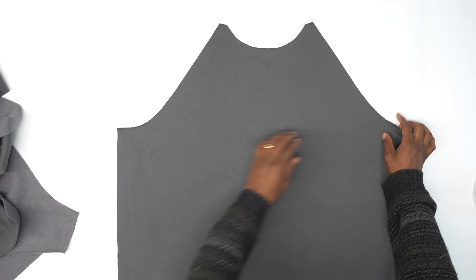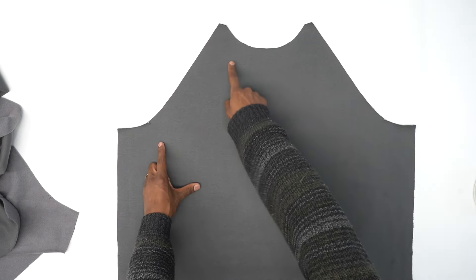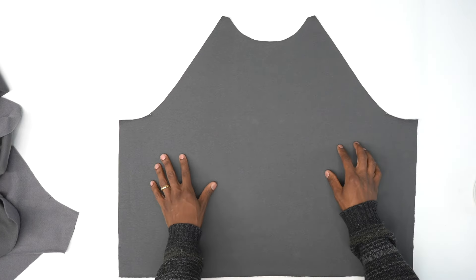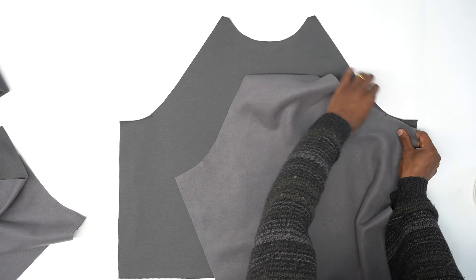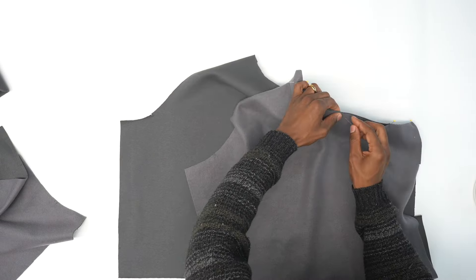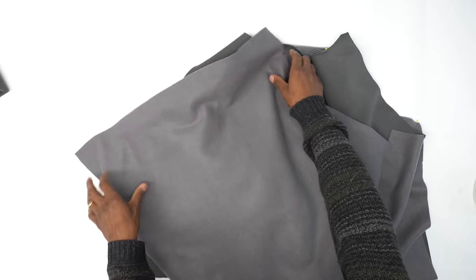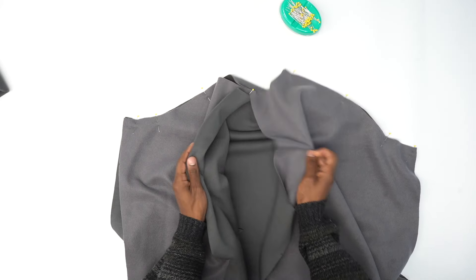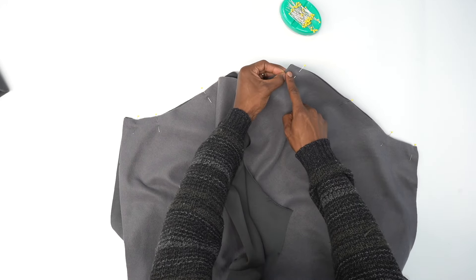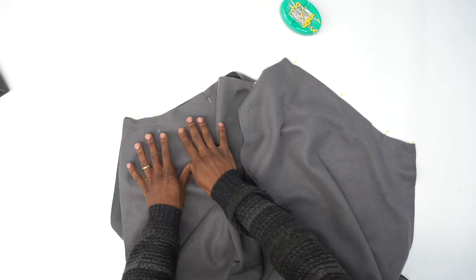First step, we're going to start with our front piece. You see that one notch on the armhole here indicating the front, and you can also tell by the neck. So with our front piece, you want the right side facing. We're going to grab our sleeves and match up that single notch with the sleeve and pin. Then we're going to grab the other sleeve, right side facing, and pin it the same exact way. Now that we have that pinned, head to the machine and stitch from the top all the way down to the bottom using a 5/8 inch seam allowance. Once you do this side, you want to do the other side the same exact way.